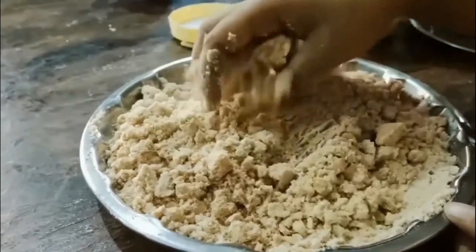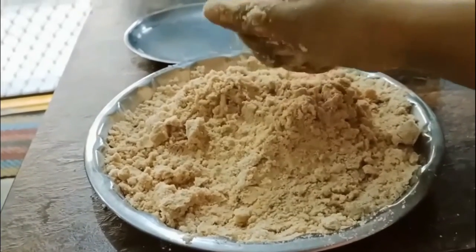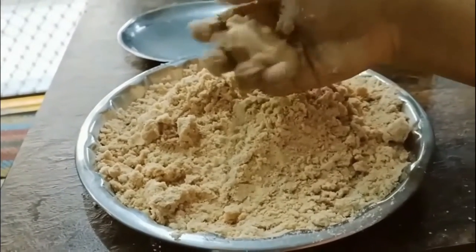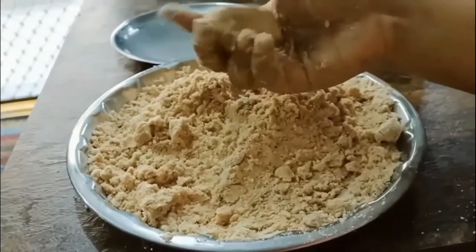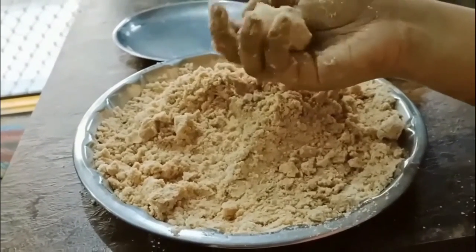Quick tip: you need to press them very hard so that they don't break while you pick them to eat.